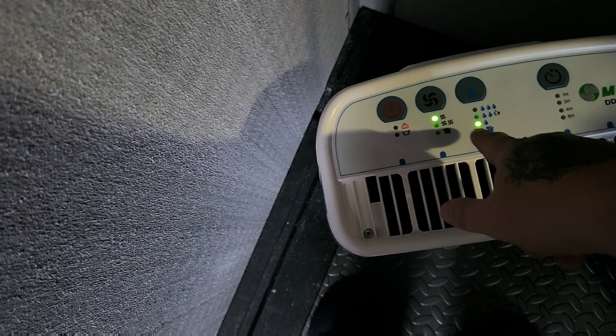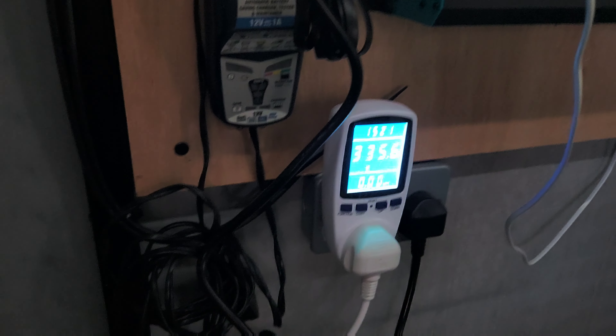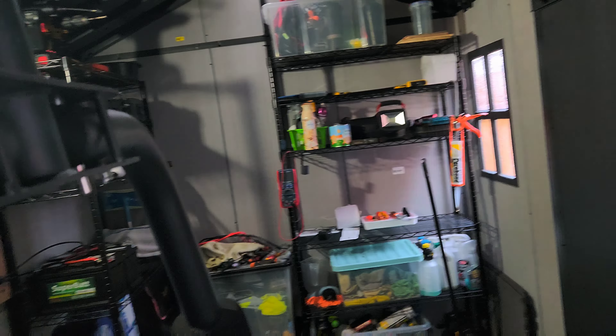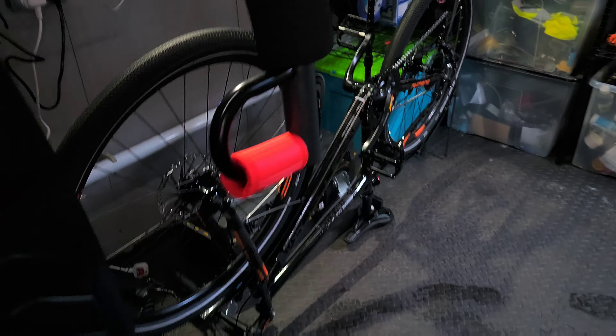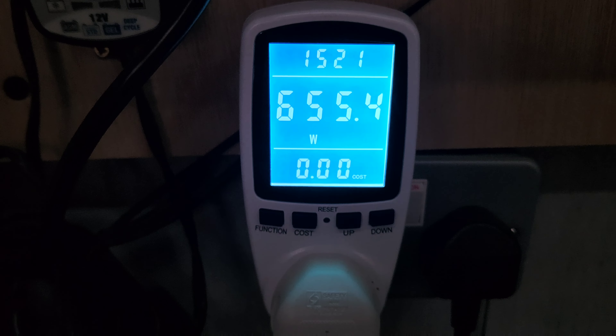If I've got it on fan one with the 65% setting, you can see it's drawing about 330 watts. If you put it onto the high setting it does draw quite a bit — it's about 650 watts.